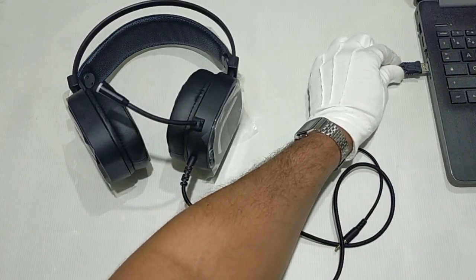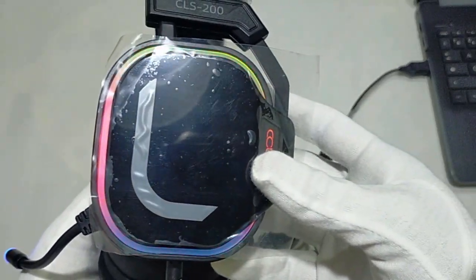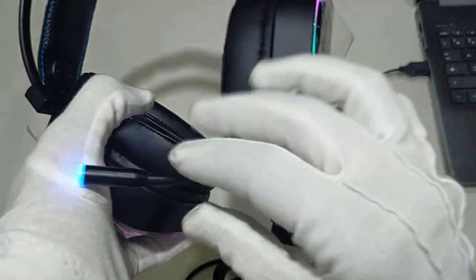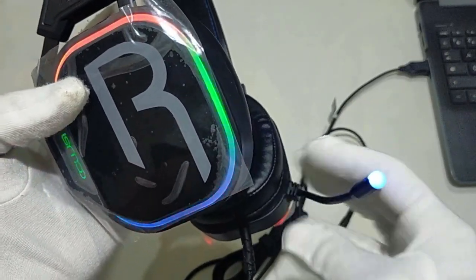Immersive stereo: this gaming headset with microphone features 7.1 surround sound created by a professional custom team. Dual 50mm speaker drivers are engineered to produce detailed deep bass and accurate positional audio across any game environment, with a balanced soundscape and ultra low distortion for games, music, movies, and more.